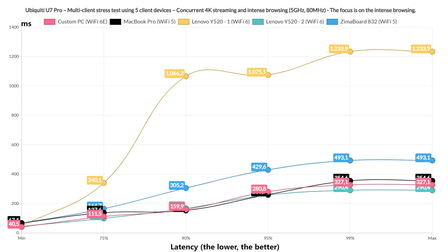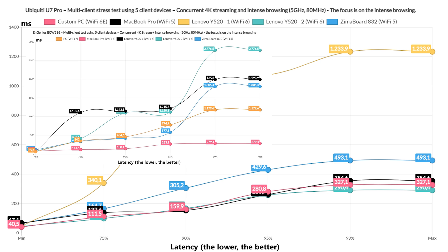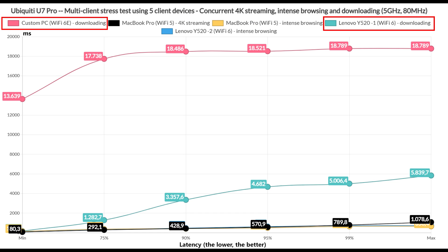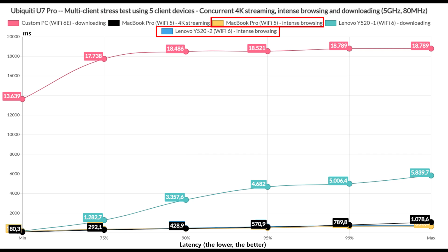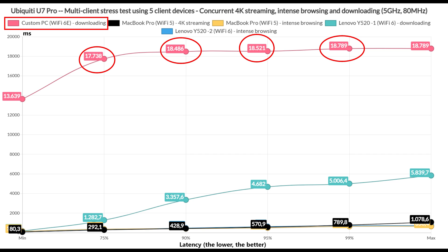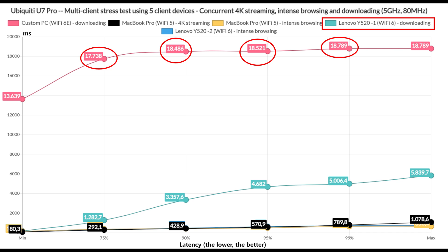Still a better latency than the ECW536 — for now. Adding download traffic into the mix pushed the U7 Pro to its limits. With two clients downloading 10MB files continuously without bandwidth limits and no QoS adjustments, two clients running intense browsing, and one simulating 4K streaming at 35Mbps, one downloading client had ridiculous latency values — almost 19 seconds — while the second was still very high, with values above 2 seconds and reaching 5 seconds. Far from good.